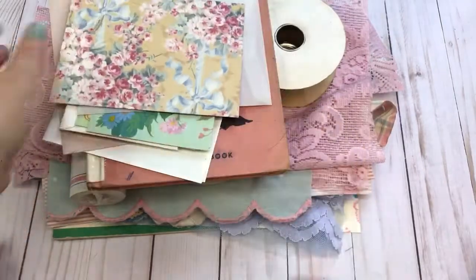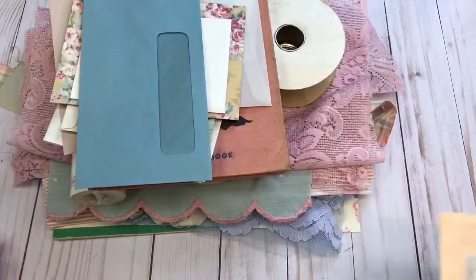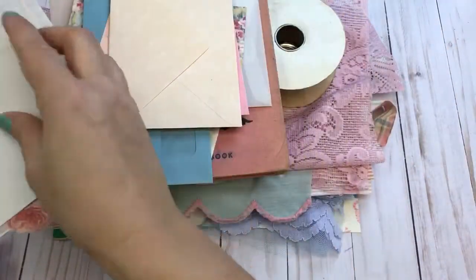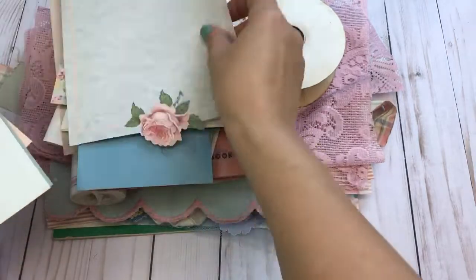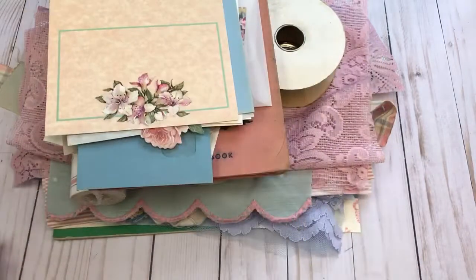There are vintage letter sets, note cards, and envelopes. I believe all four kits received about the same letter sets. This kit also has one of the handmade cards.